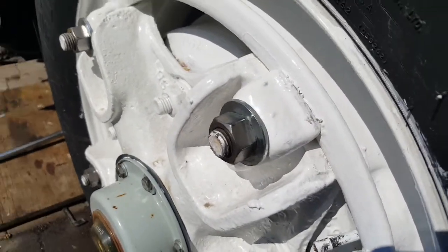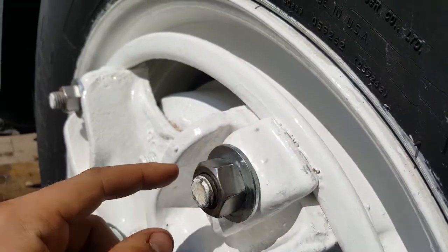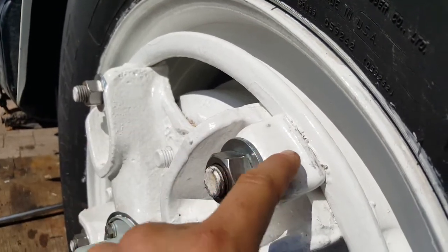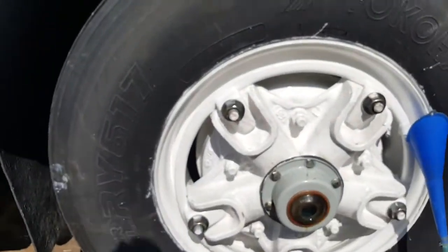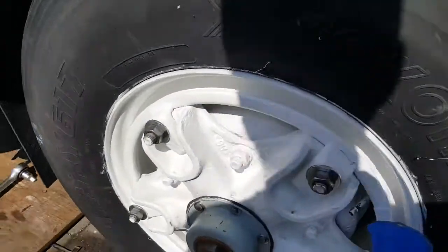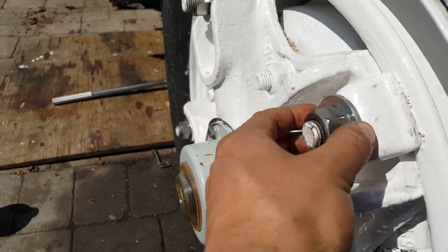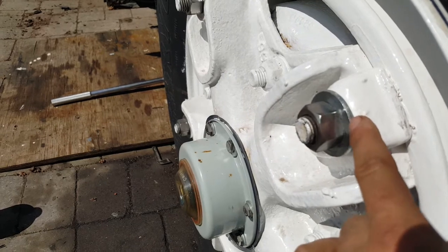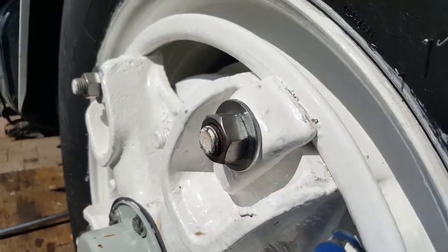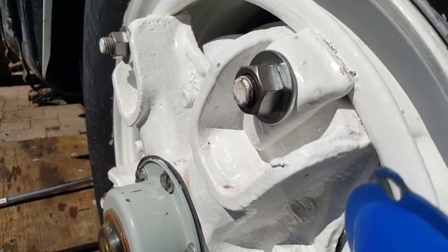The second reason is to prevent scratching. Take this hub spoke wheel bolt, for example — as I'm tightening or removing this nut, it's turning and scratching the nice paint I put on here. If I didn't have this washer, it would damage the paint. With the washer, there's no movement between the washer and the painted surface — the nut only moves against the washer.